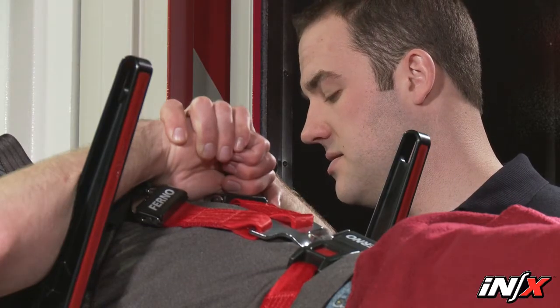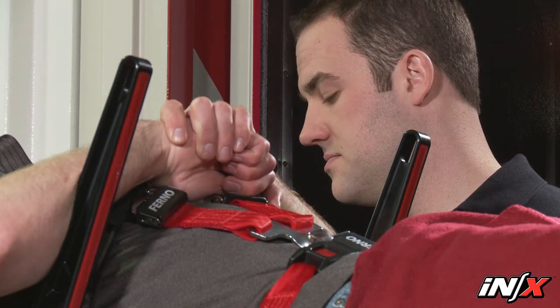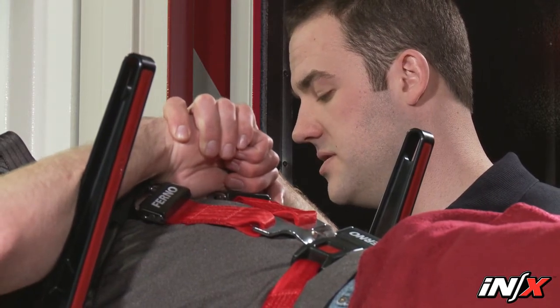Always talk to the patient and reassure them before making changes to the NX height and during the loading and unloading process.